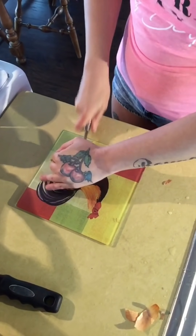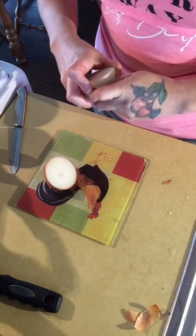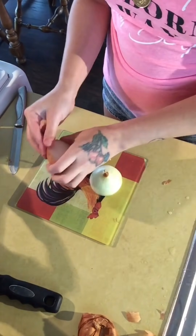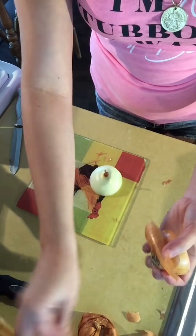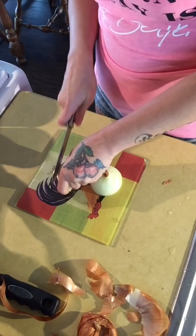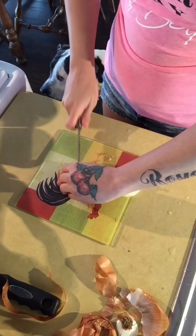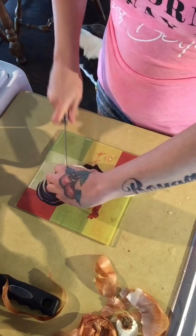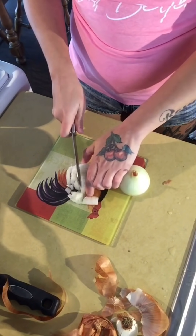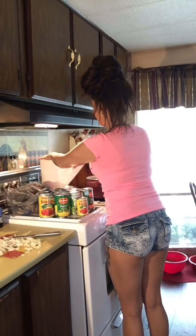And I am going to cut up an onion. I hate doing this part — it always makes me cry, and I've always got to stop for a second just so that I can actually see.